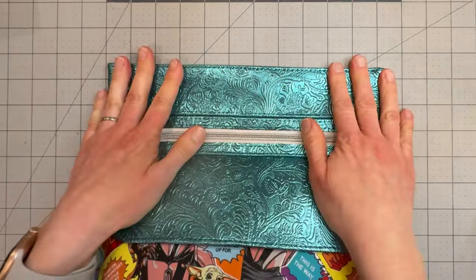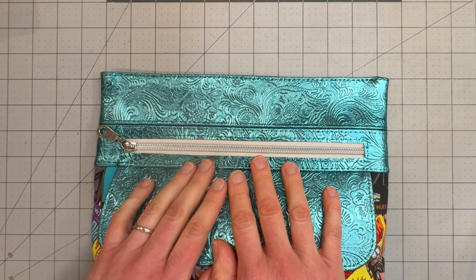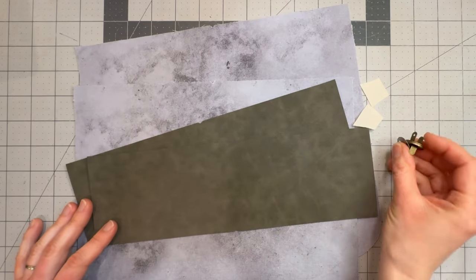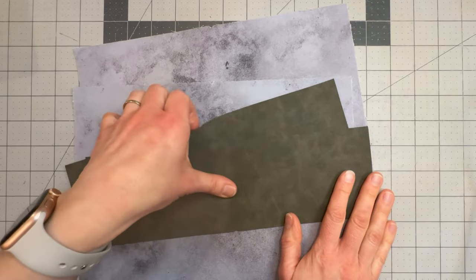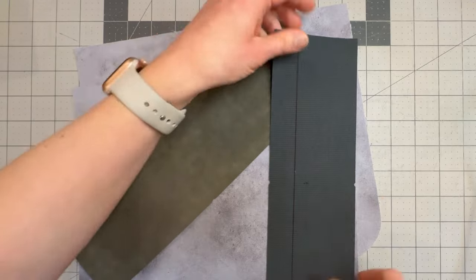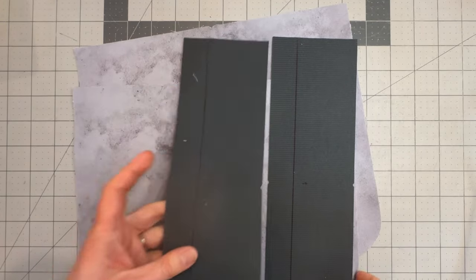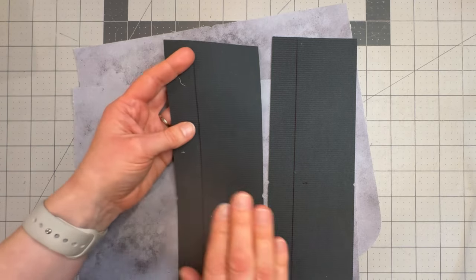If you are not closing up and you're continuing on to do your center section, then let's grab bundle number four. Take your bundle number four pattern pieces as well as your last magnetic snap set and your two pieces of stabilizer. First, check that you have your centers marked on all four pieces, as well as a line drawn one inch down from the top and your snap markings drawn on both of those center pocket top pieces.